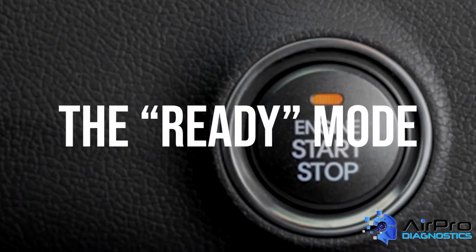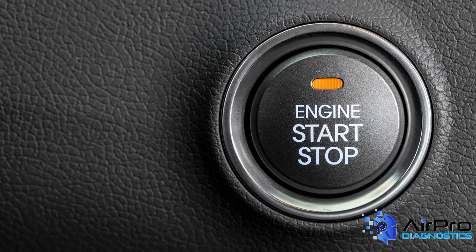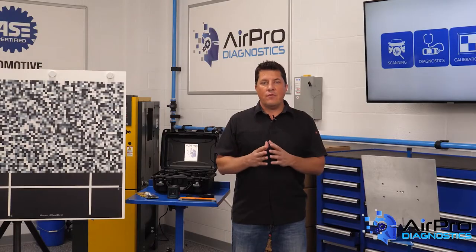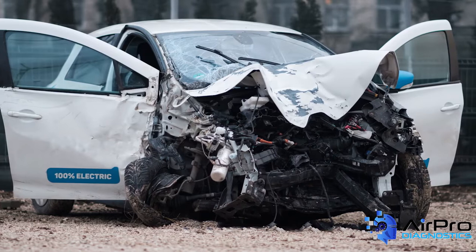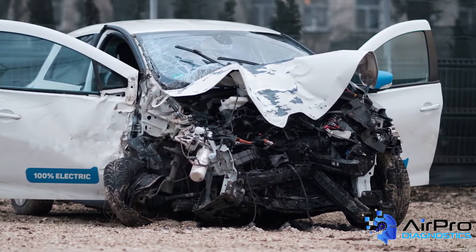The second mode is called the ready mode. In this case, the driver pushes the start button with the foot on the brake, and the vehicle display will show 'ready.' This means the battery contactors are closed and the system is live. Especially if the vehicle was in an accident, this mode should be avoided because it could have life-threatening consequences.